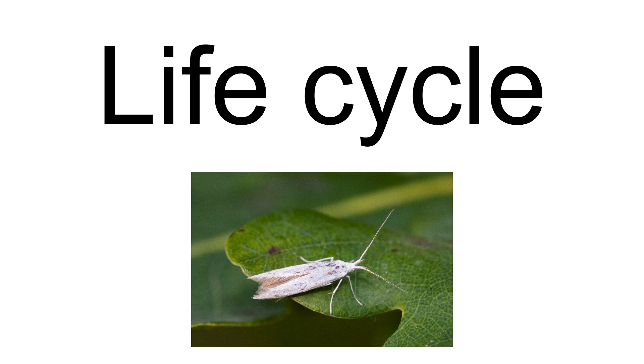The adult case is a tubular leaf case. It is trivalved and about 7 millimeters long. The mouth angle is about 30 degrees. It is straw colored. Larvae start feeding in September and continue to the end of October. They hibernate in their case and resume feeding in April.